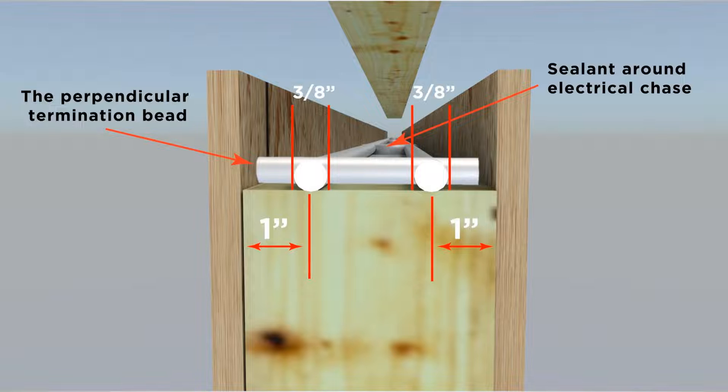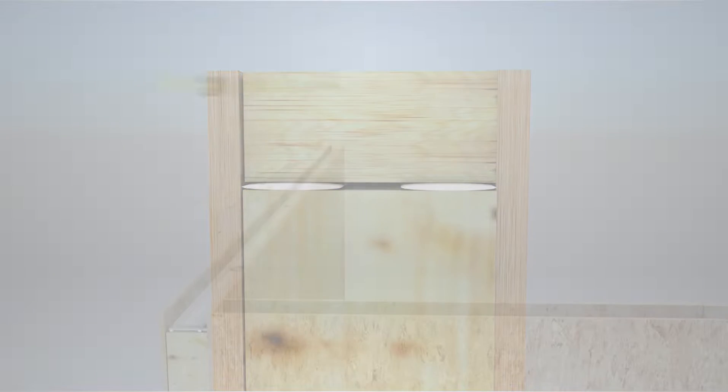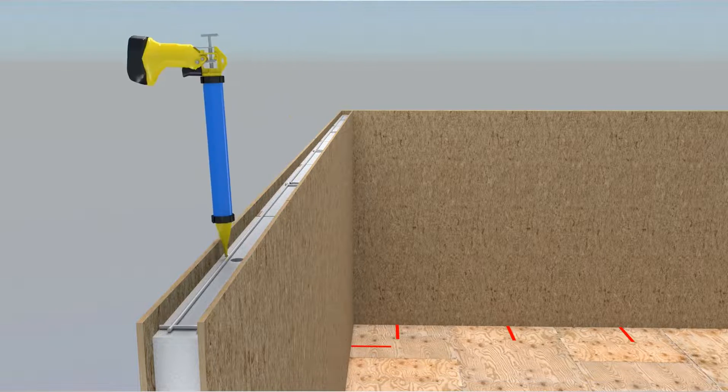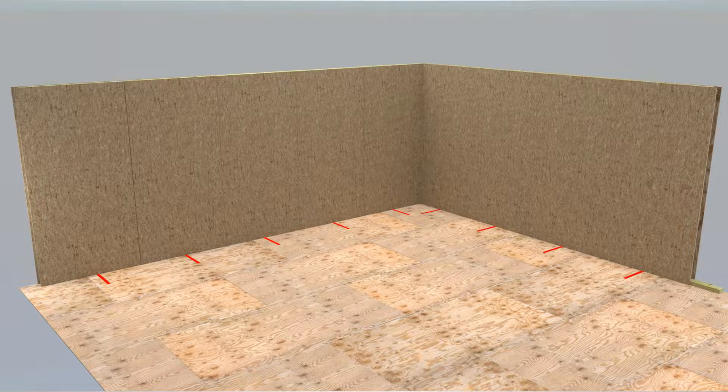Applying sealant in the proper pattern, location, and 3/8 inch bead size will result in the sealant spreading to form an effective air and vapor block. Using this SIP sealant pattern will reduce air and vapor movement at top plates. The use of SIP sealant at bottom plates, end plates, splines, and top plates results in a virtually airtight wall installation.